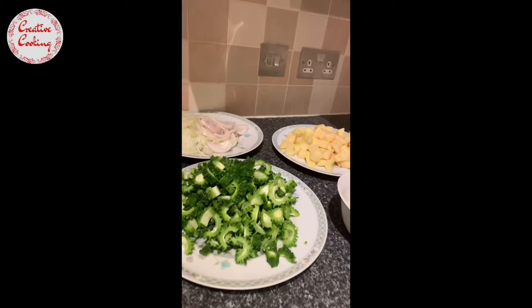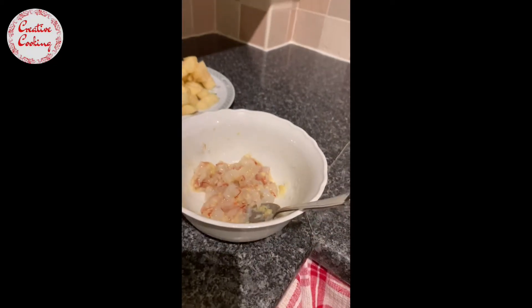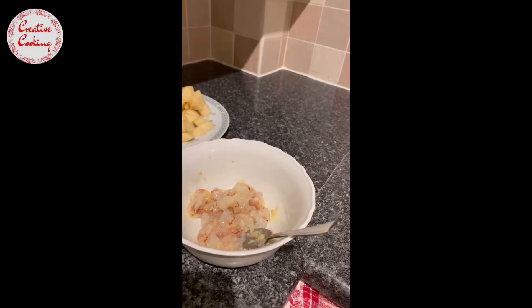Cut the karela in half and use a little teaspoon to scoop out all the seeds from the inside, then cut it really fine so it cooks properly. I've chopped up all my ingredients - the karela, onions, potatoes - and the prawns are marinated with some ginger-garlic paste and some salt.